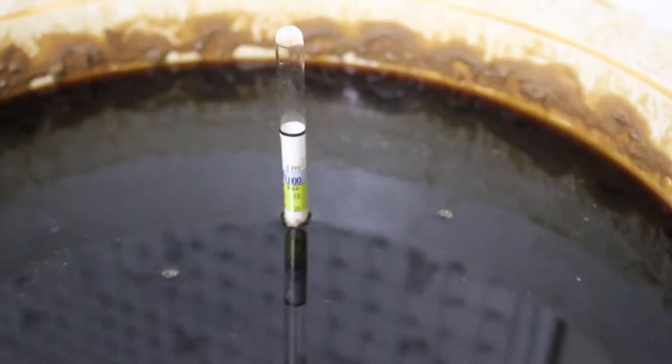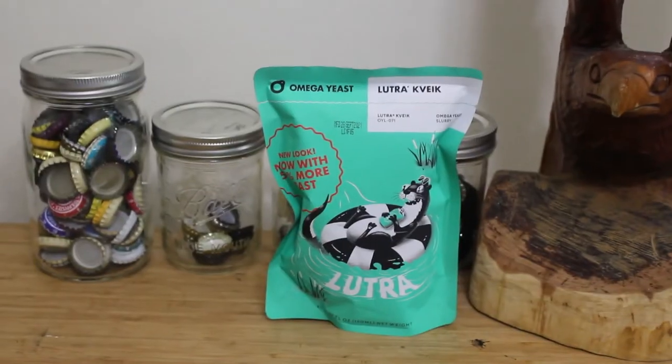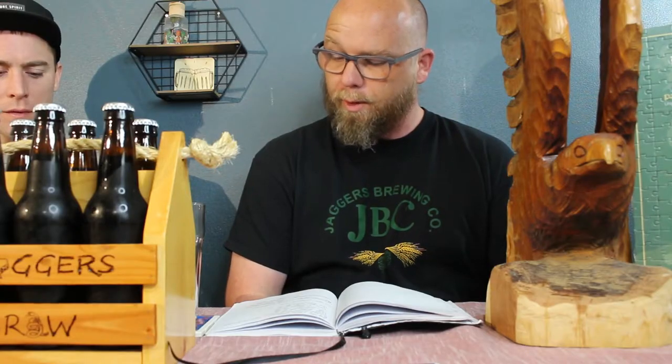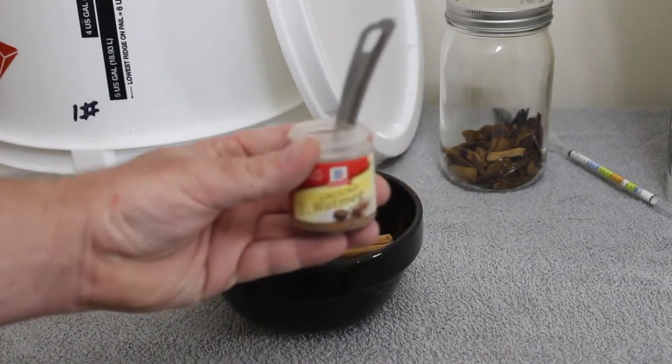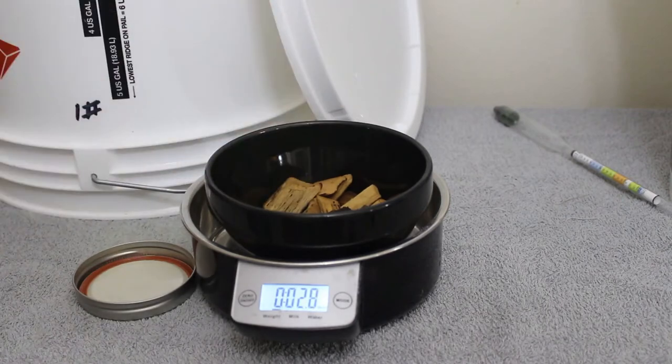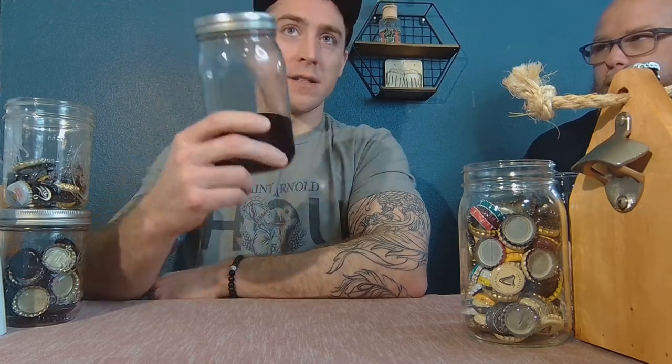After fermentation was complete — after two weeks — we used the Lutra strain, the Quake strain to ferment this out. Then we added one-quarter teaspoon of nutmeg and three ounces of those wood chips. Just so you know, we only used the wood chips — we did not throw any of the liquid in. Correct, yeah.